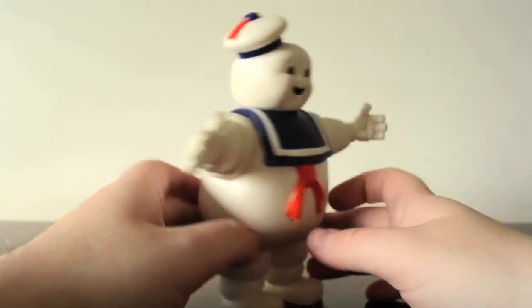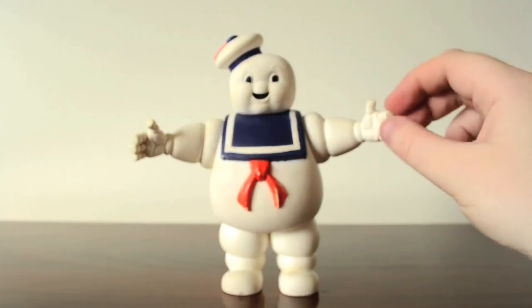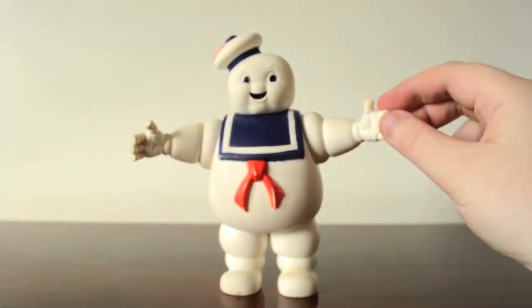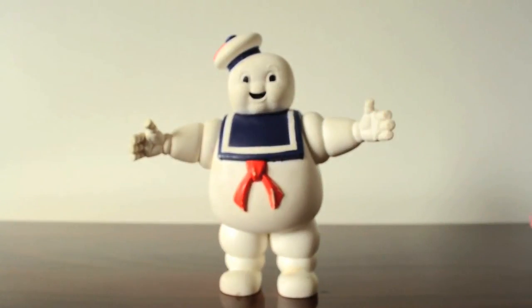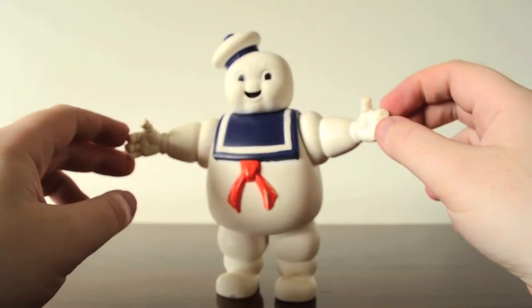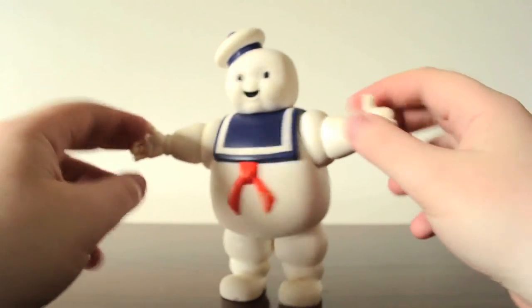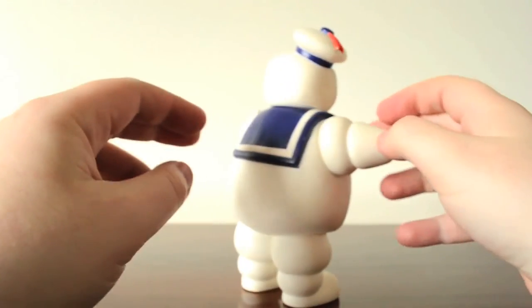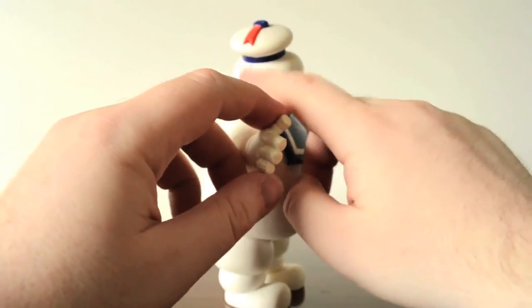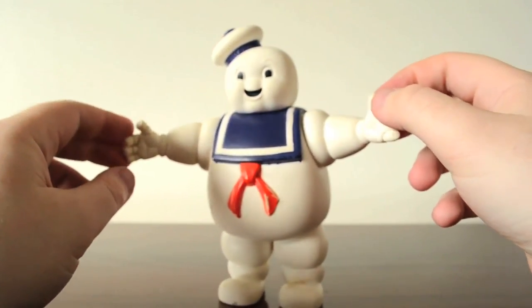There's not much else I can say about this figure. I would love to get more Ghostbusters toys from the 80s. I've gone back into Turtles as well — I'd like to get some of the old turtle figures I used to play with. But I would highly recommend picking this up if it's on eBay, especially for a Ghostbusters fan. I must actually clean this up with a baby wipe or something, because it's all dirty on his face, and I can make it look like a cleaner toy.